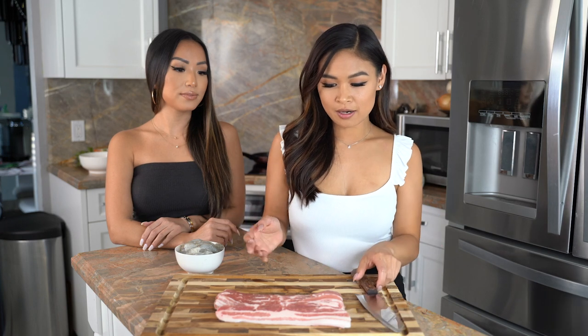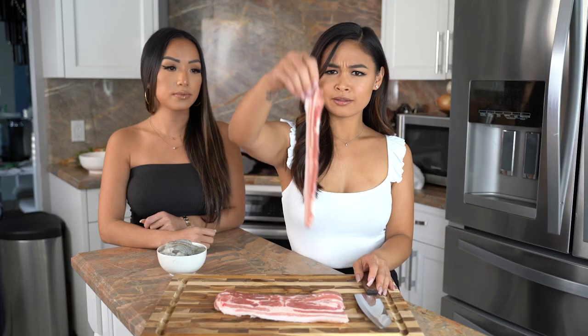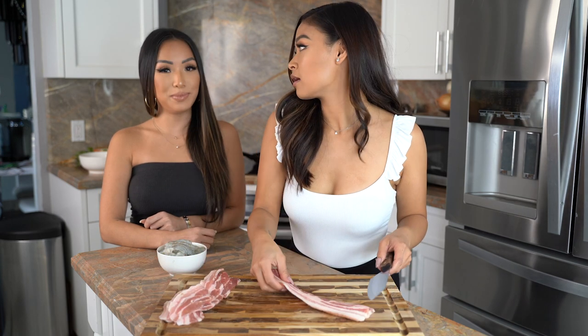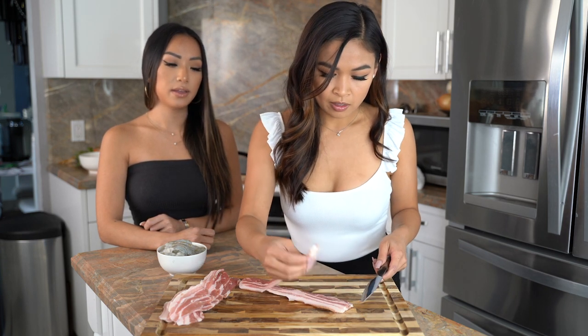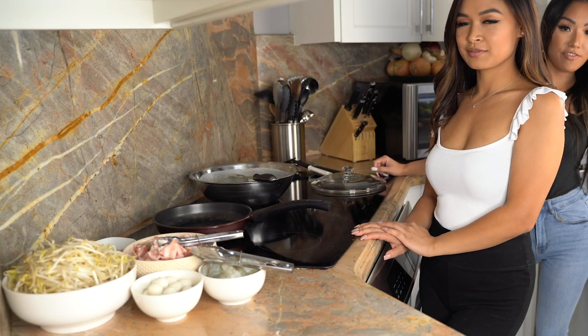The proteins we're using today are pork belly and shrimp, which we've already peeled and deveined. We got our pork belly from H Mart — you can buy them pre-sliced like bacon strips or as a whole piece of meat, but it's really convenient to buy them pre-sliced, and they get crispier that way. Some people like to use ground turkey or ground pork, but it's personal preference. I like to cut these strips into one-inch pieces.